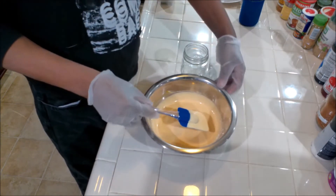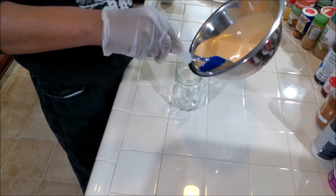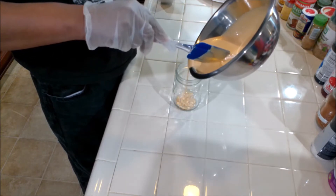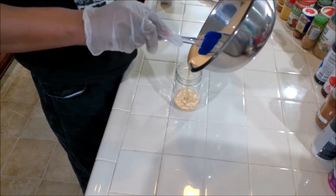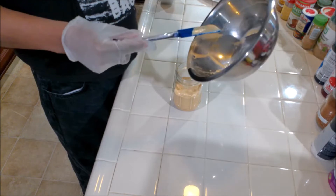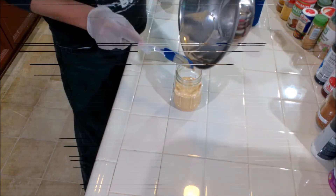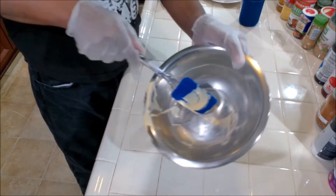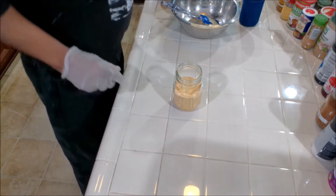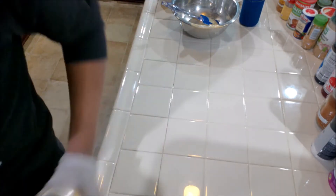We're going to put this in a jar so we can put it in the refrigerator to chill. Use that spatula to get every bit — the spatula takes care of it all. Okay, into the fridge.